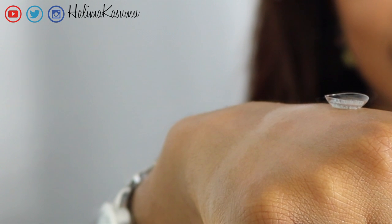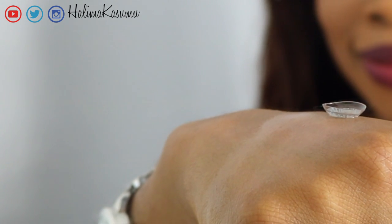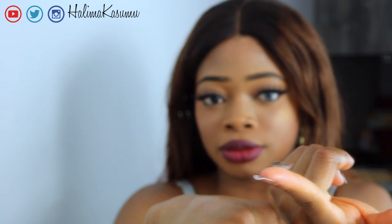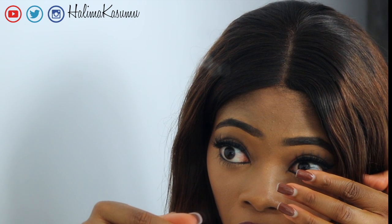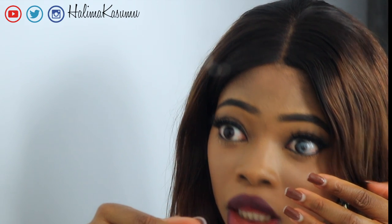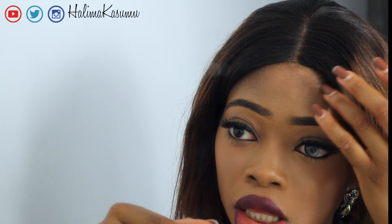Your lens should look something like this, kind of like a ball. Using your index finger, lift the contact lens from the back of your hand. Look straight into a mirror and open your eyes wide. Slowly and gently insert the contact lens onto the surface of your pupil. Blink repeatedly to make sure it's in place.